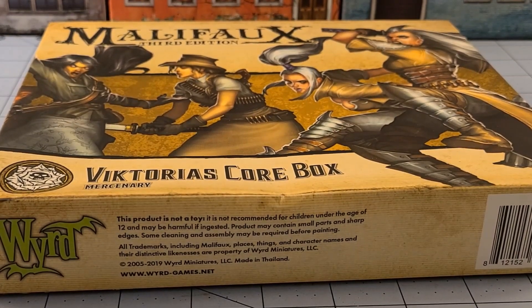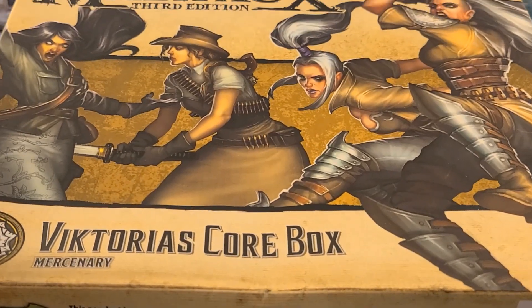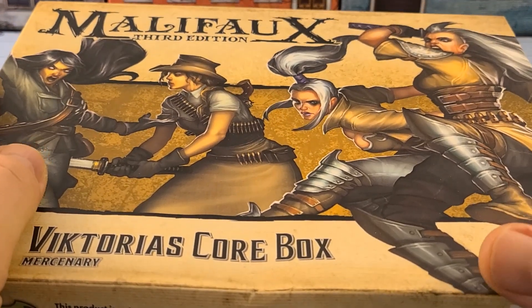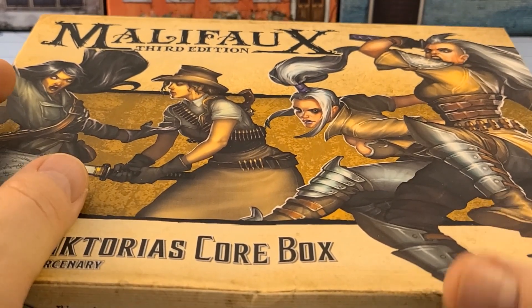Hey everybody, welcome to Obscurities in Miniature. Today we're going to do an unboxing for the Victorias — the Victorias core box for third edition Malifaux. It's a little banged up, but that's okay. I always liked the idea of the Victorias, but I was not a big fan of the second edition models, though I did kind of like the first ones, even though I painted them in the wrong order.